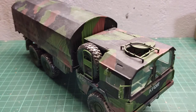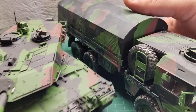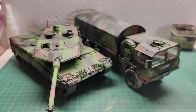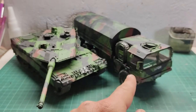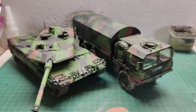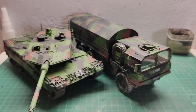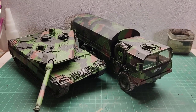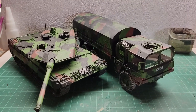Now that it's finished it can go together with my Leopard. These two can go together and this can be the munitions vehicle for that one. Anyway, that's all I have to say this time. Hope you guys enjoyed the build. Until the next time, fellow modelers and friends — past Georges out. Take care and model on.